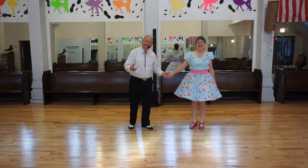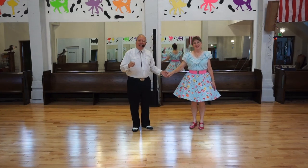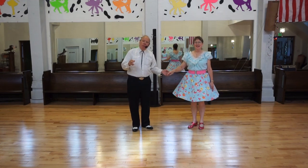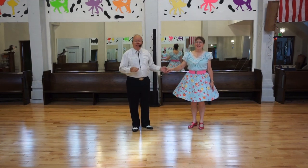Practice that a few times. Until next time, you will be doing a couple of turns and a pivot. This is the layman dance.